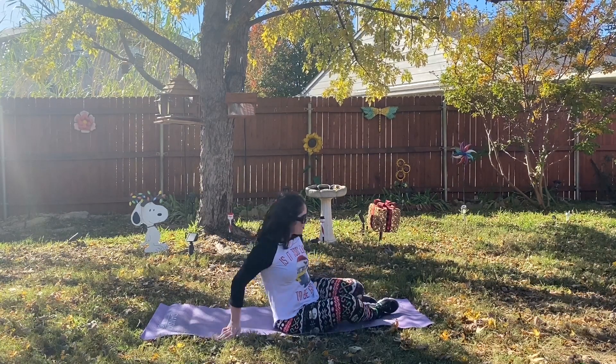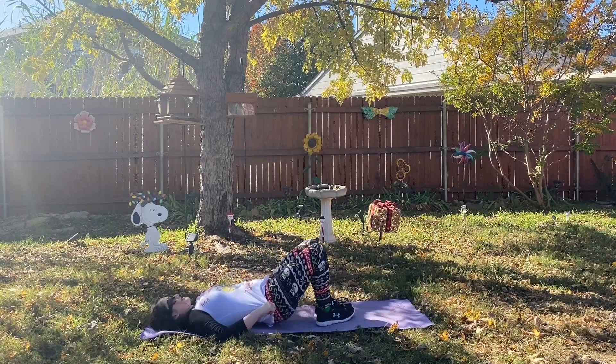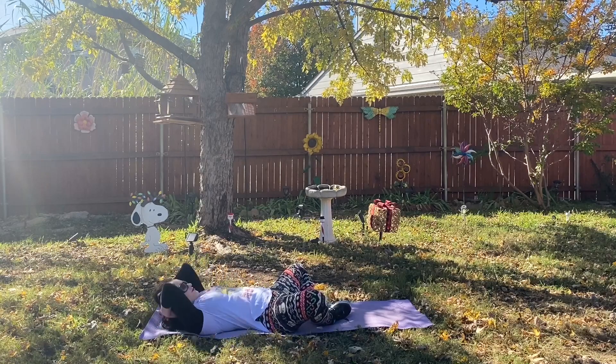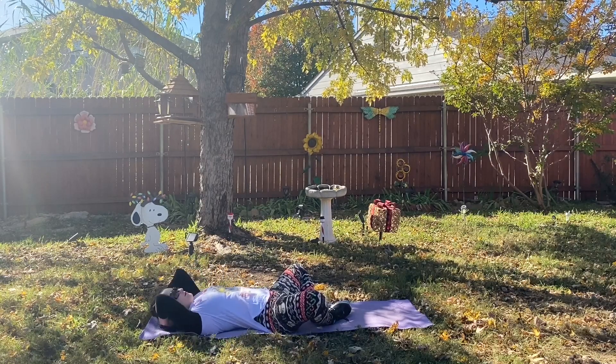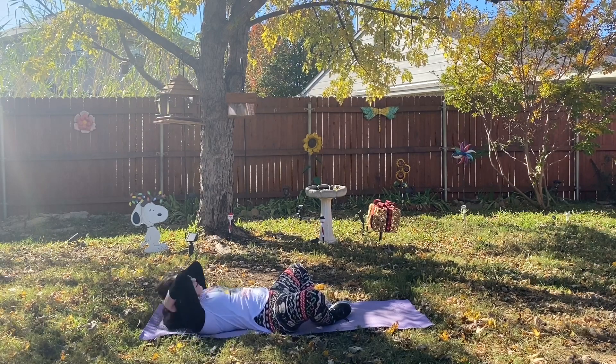We are going to begin our butterfly crunches today. Let's roll back onto our backs. We are going to open our legs up like we are doing a butterfly stretch if we were sitting down, and we are just going to begin with those crunches.